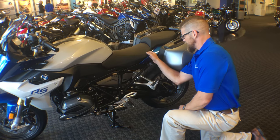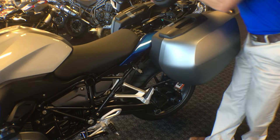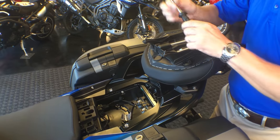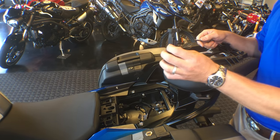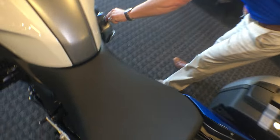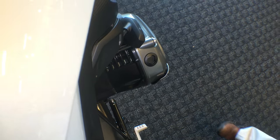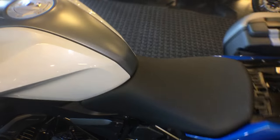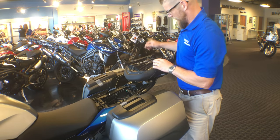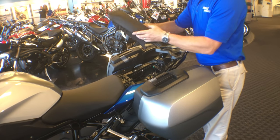Let me show you the seat removal, which is right here under the pillion seat. We can twist that to remove our passenger seat, which gives us access to the toolkit. One thing I'd like to emphasize — this is a tool that is the handle for our screwdriver, but it is also our oil fill removal. So that is something to keep an eye on, not to lose that tool. We're also equipped with a 14mm, an 8, and a 10mm, and our Allen keys. At the back there is a little bit of storage capacity for yourself right here.